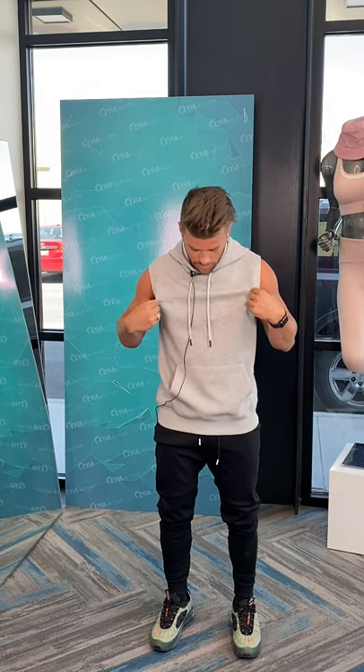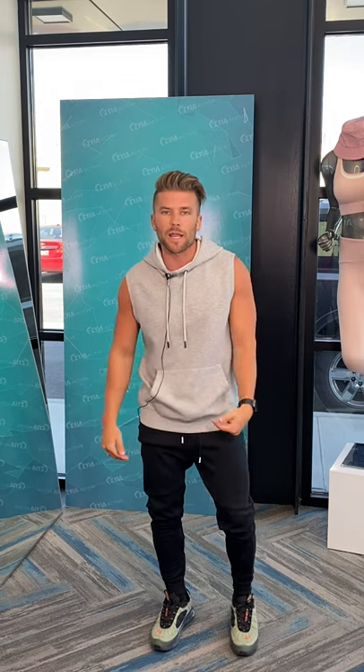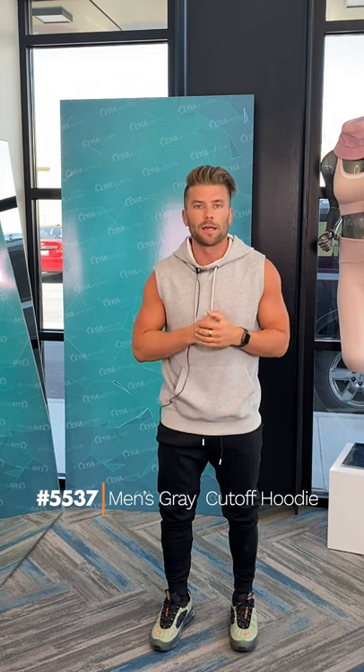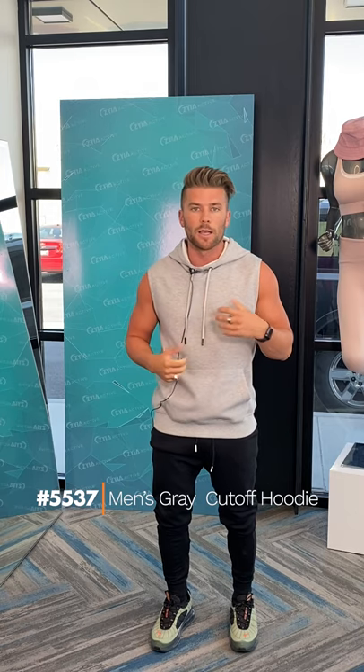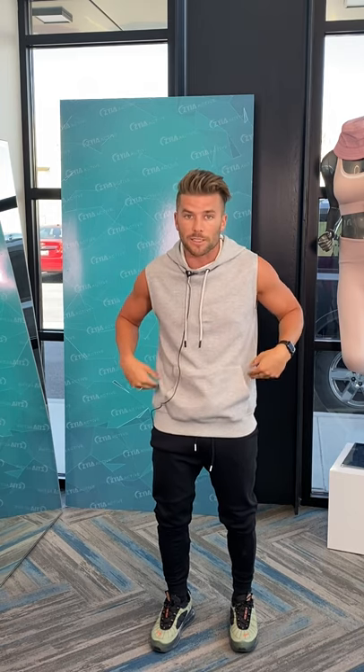Hey Ziya family, how's it going? This is Brandon, wearing one of this week's new launches. I'm in the men's gray cut-off pocket hoodie. This thing's awesome — it's super lightweight, really athletic material, has pretty moderate four-way stretch on it.